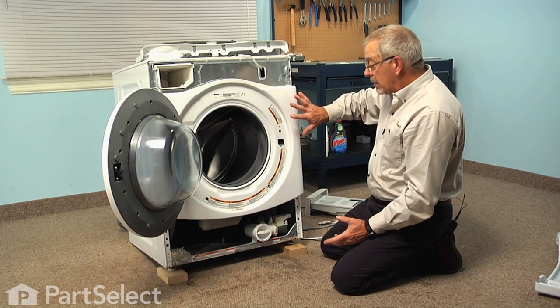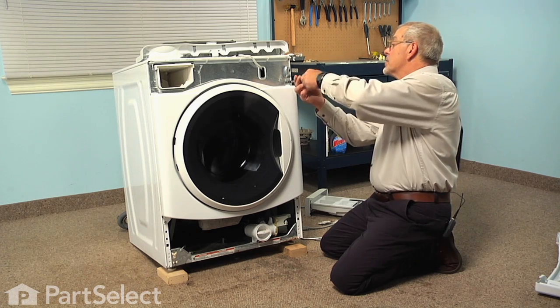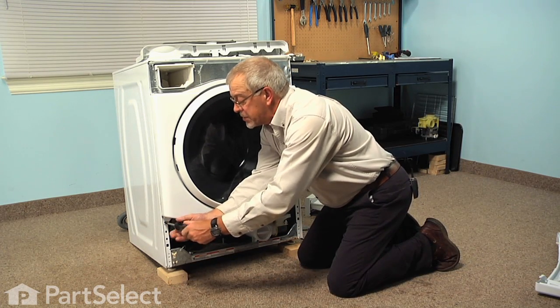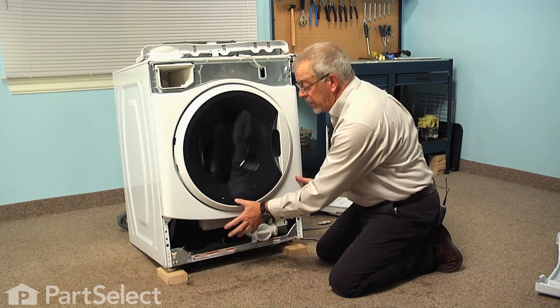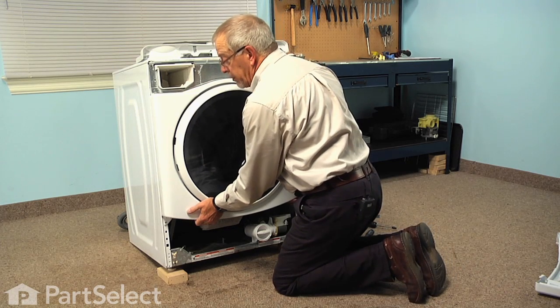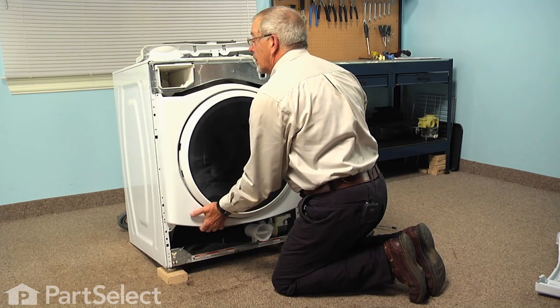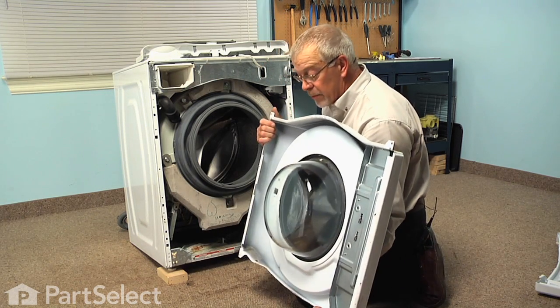Now we can remove the front panel with the door attached. We'll remove those top screws first and then the two on the bottom. Just keep a little pressure against that front panel to hold it in position. Now with the weight of the door on that front panel, we want to use both hands to just pull out on the bottom a bit and let it drop down. Then you can pull it out far enough to lift it right out of the way and we'll set that aside.